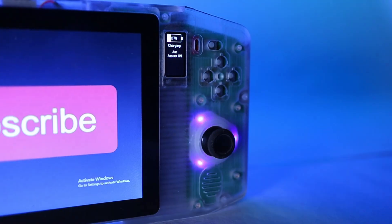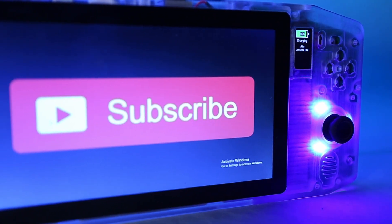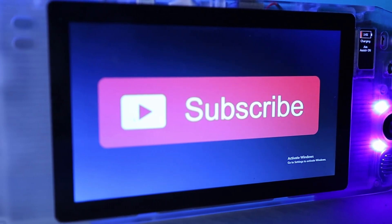Thanks for watching. Please hit the like button and subscribe if you're enjoying the project — it really helps get these videos out there so we can build a community around this project. I've set up a Discord group where I'm posting some small updates between episodes, and we will eventually use it as a support channel as people start building their own, so go and check that out if you're interested. I've put a link to the Discord channel in the video description. See you next time.